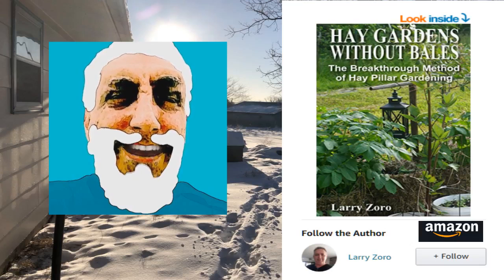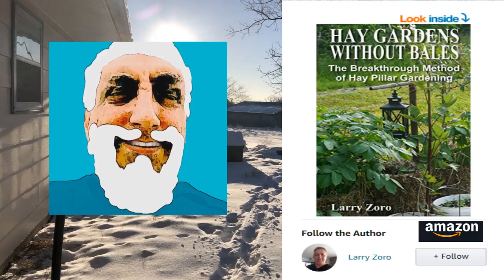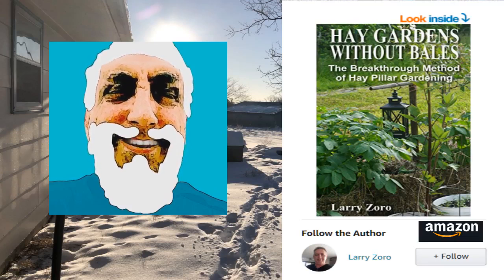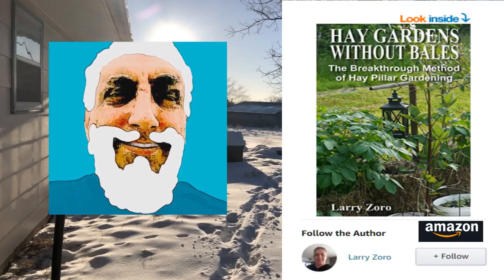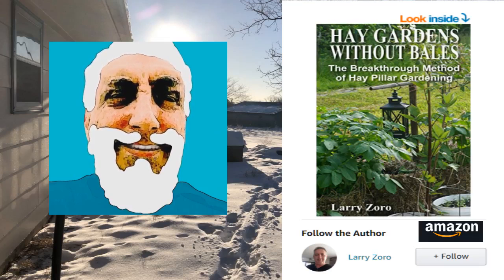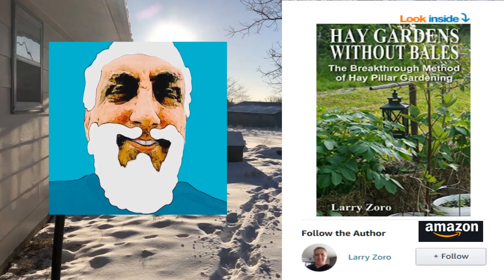Today I'm going to show you a method that's not even in the book, but it combines with the teaching from the book. They just go well together. Everything I'm going to teach now in my videos will complement the book, Hay Gardens Without Bales.